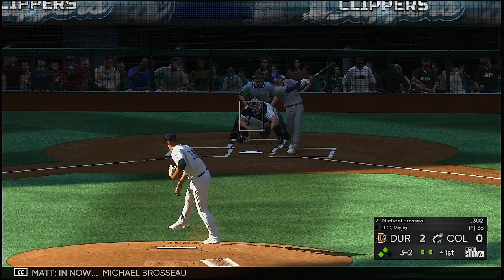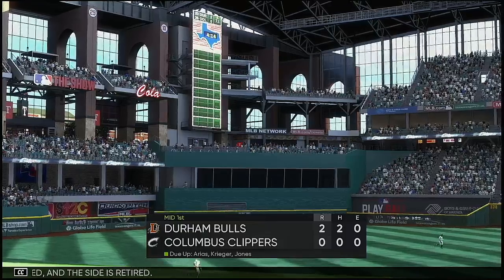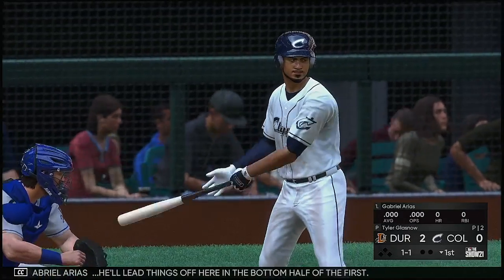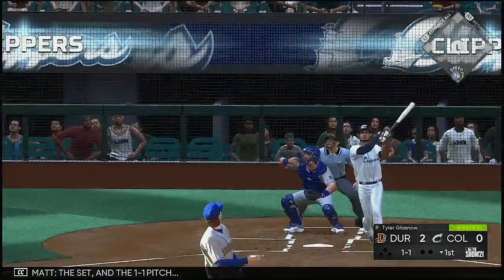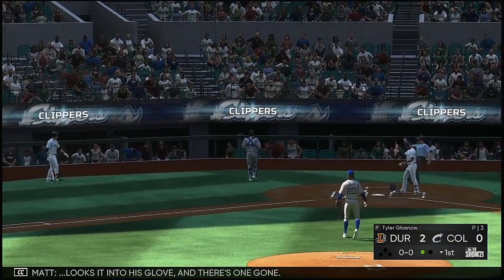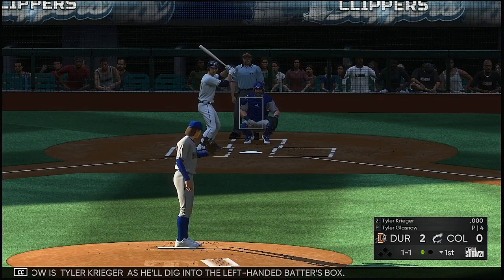And now Michael Brasso. Now here is Gabriel Arias — he laid things off here in the bottom half of the first. The set and the one-one pitch — pops this one up, holds it over to his left, looks it into his glove, and there's one gone. At the plate now is Tyler Krieger as he'll dig into the left-handed batter's box.